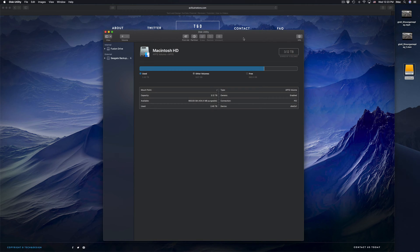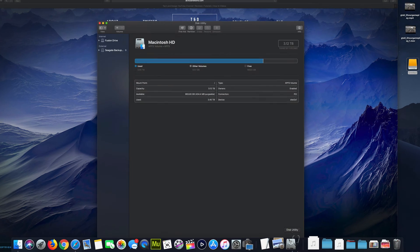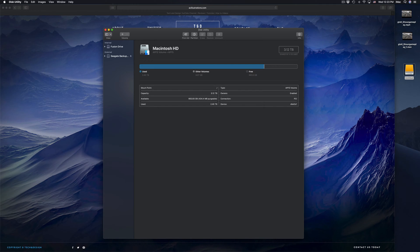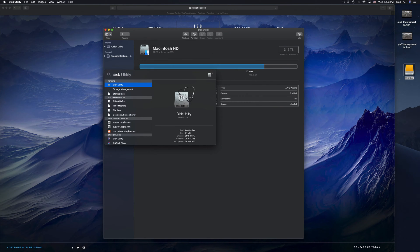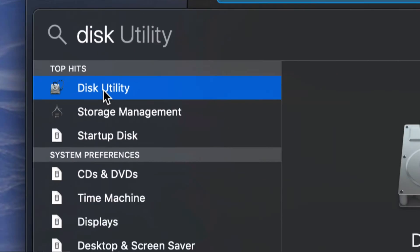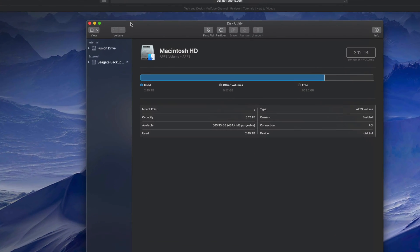Let's get started. Under Disk Utility — by the way, if you guys don't see Disk Utility down in the dock, it looks exactly like this. Just look for it in your Spotlight search up here, click on Spotlight search, type in 'Disk Utility', and you should see it right there. Click on it, open it up.